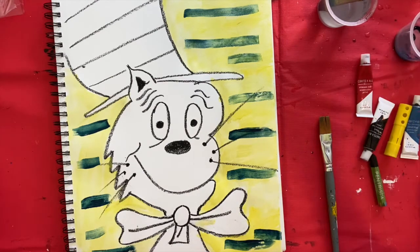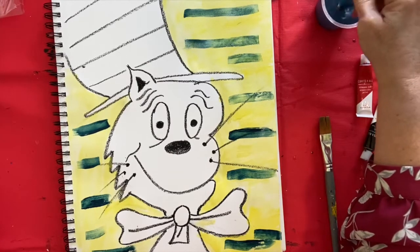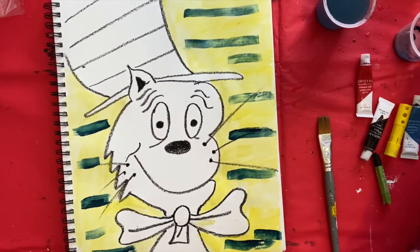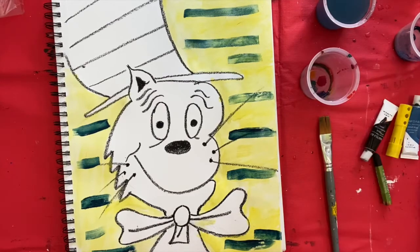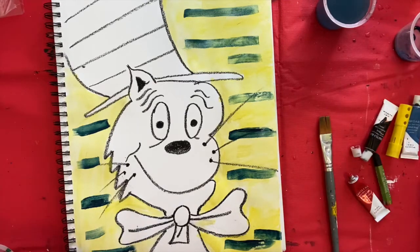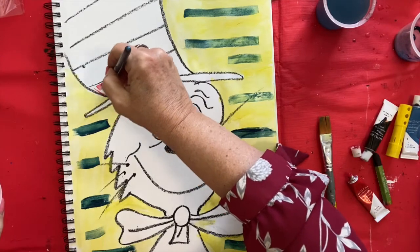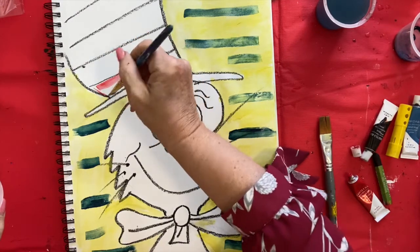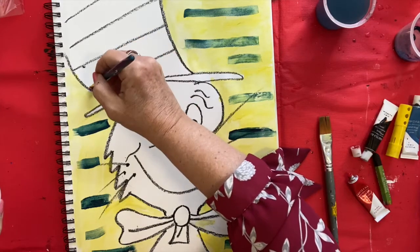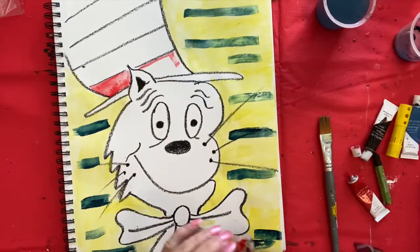The next thing we're going to do is paint the hat. Of course it is red and white, so make sure their paintbrushes are nice and clean. I'm going to add some red paint and paint my hat — it's going to be every other stripe. We don't want to paint the whole hat red, we just want to do every other stripe. I will finish this and see you back when I'm done.